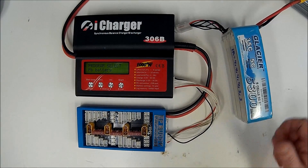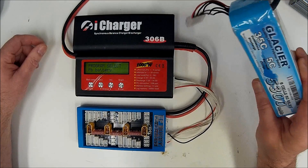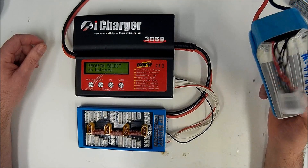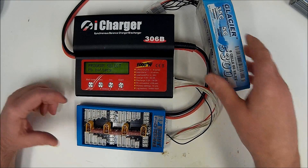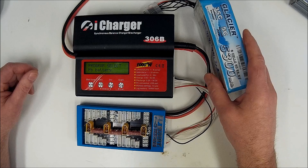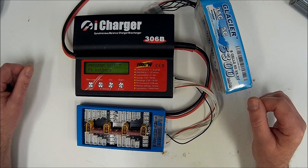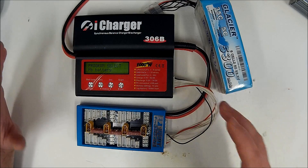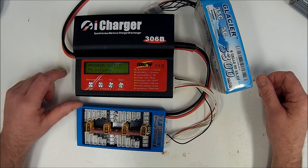Hey everyone, John here from rchelicopterfun.com. Just doing a quick video today on how to hook up a LiPo battery for charging — just a simple quick overview. I'm using the iCharger 306B in this demonstration. Obviously if you've got a different charger the menu layout is going to be slightly different, but the same basic fields are on most computerized chargers.